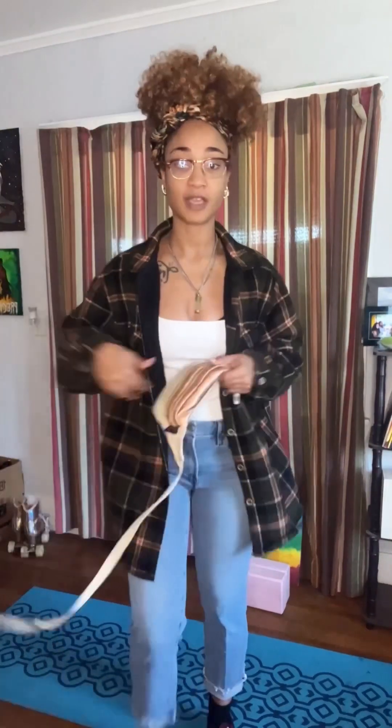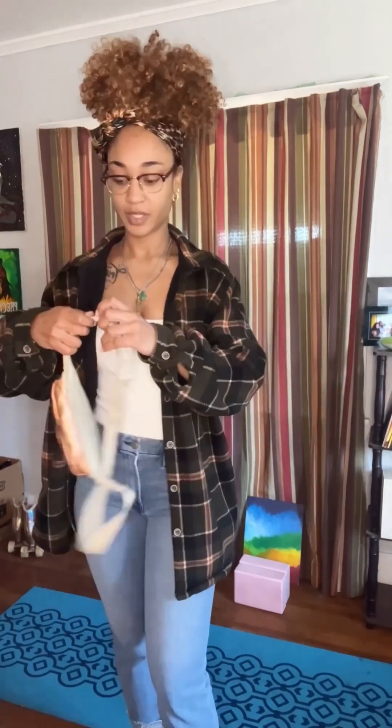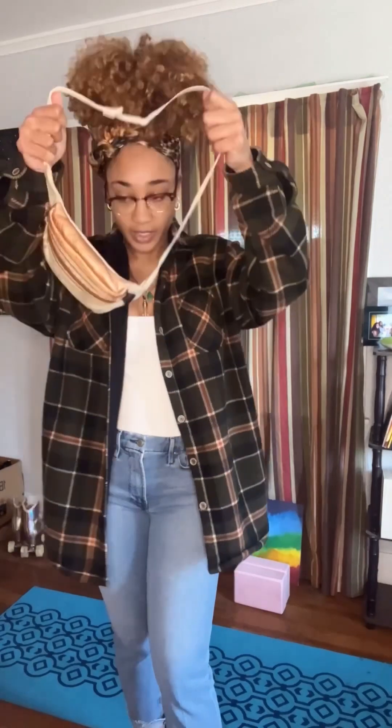I have my fanny pack. Should we rock it as a fanny pack today? Should we be mom? It's actually really cute with these jeans. Oh my god, I'm feeling so pink and cute for Valentine's. We can wear it like this too, like how I wore it yesterday.